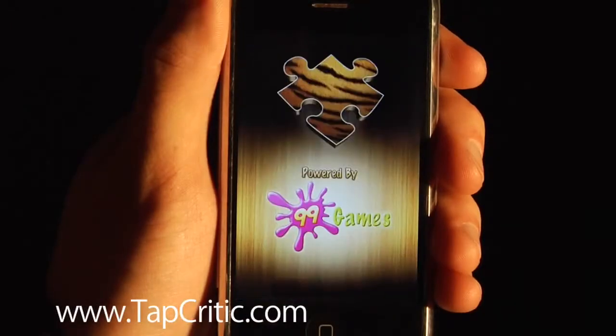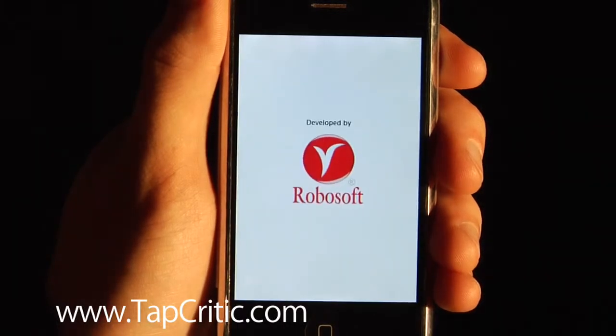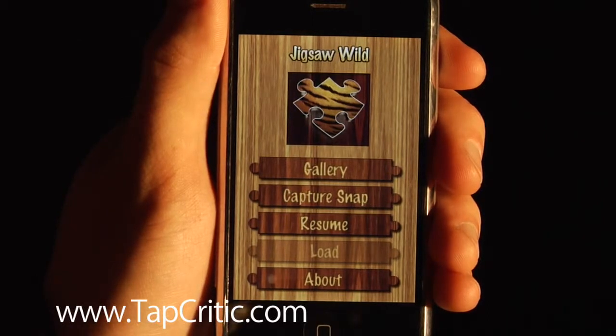Hi, this is How9000 from TapCurtick.com. We're going to do another video review for you today. We're going to review Jigsaw Wild, developed by RoboSoft. It's $1.99 on the iTunes store, and I think well worth it.